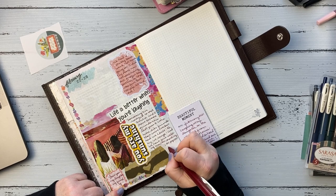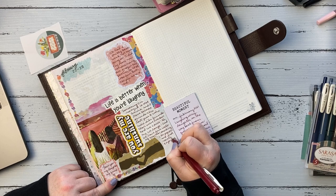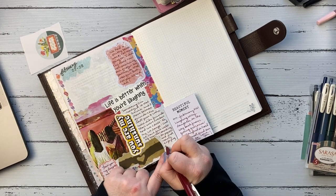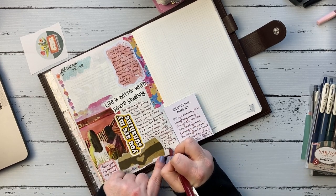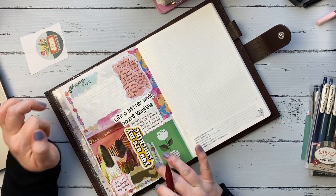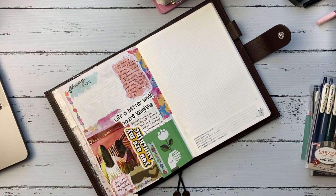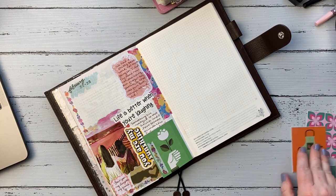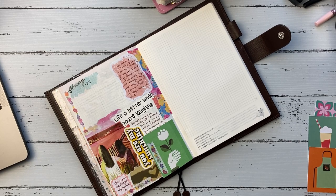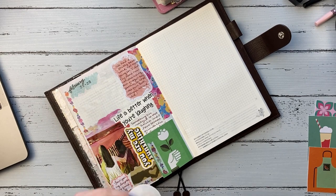I'm using those Sarasa dry pens, the vintage ones, because I was totally influenced by Emily at Emilu Arts, and I love those pens. It's funny because the colors just go with whatever spread you're doing. I think I used like the maroon color and then kind of a greenish blue on the next page. I just love them — very glad that I bought them.